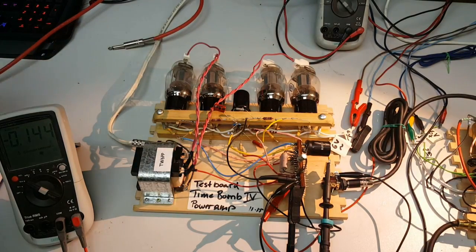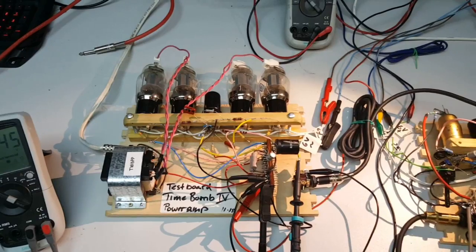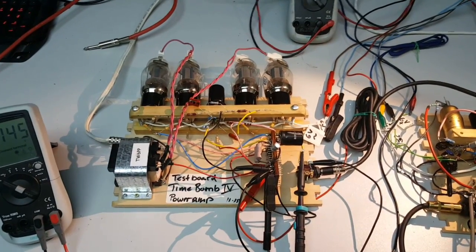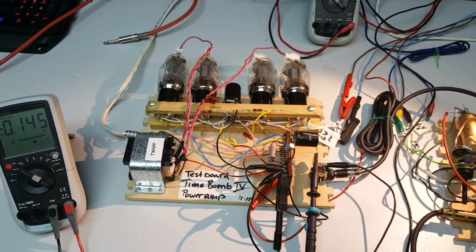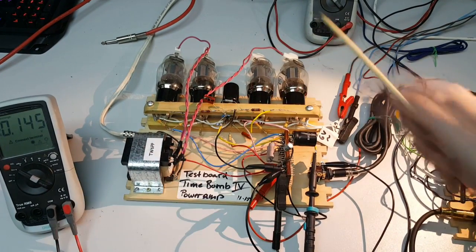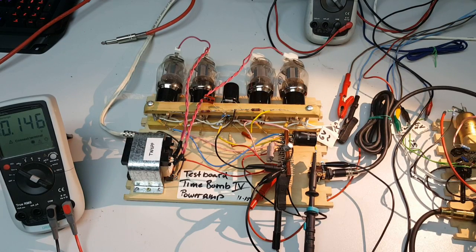So the phase inverter is working — I tried it out already — and the output stage is working, I tried that before. But I didn't try it with the guitar because this pentodune has only an amplification factor of one, so it needs a pretty high signal to drive the tube. I could just test it with my signal generator in terms of linearity and whether the normal and the inverted signal are more or less the same.